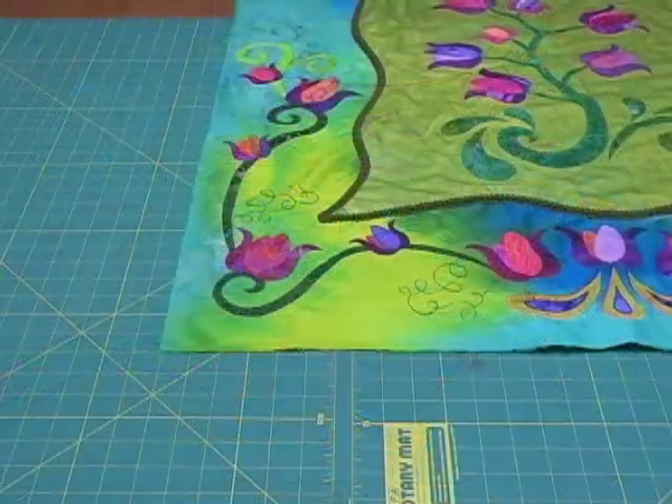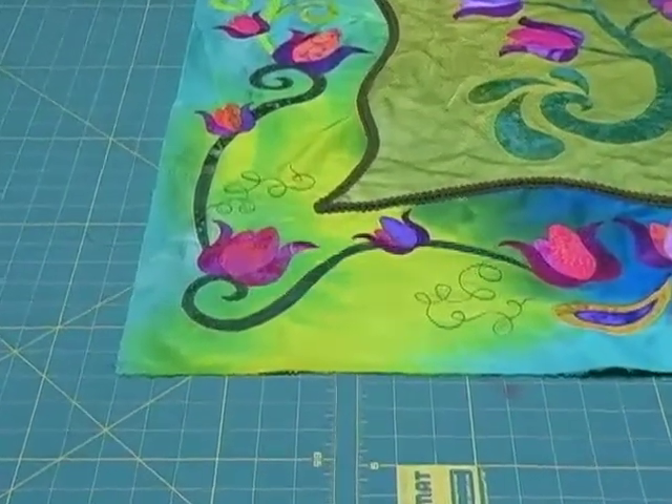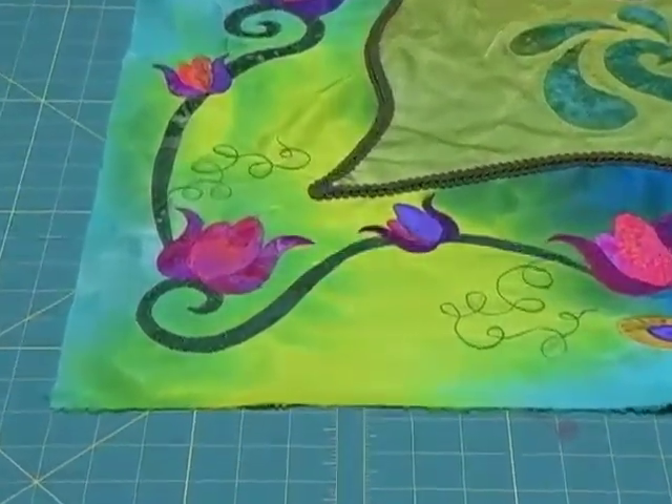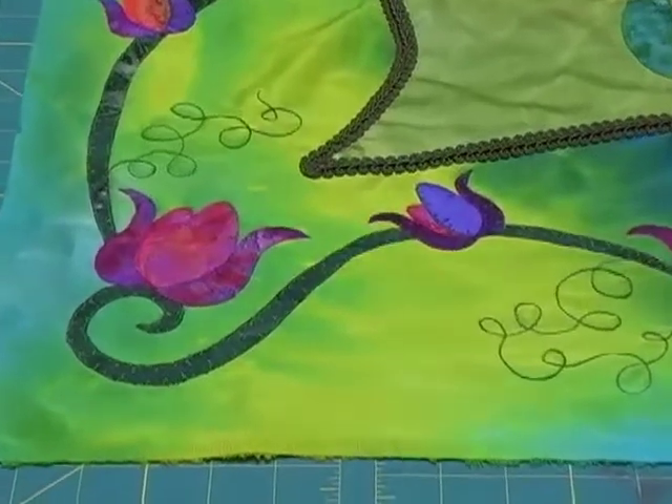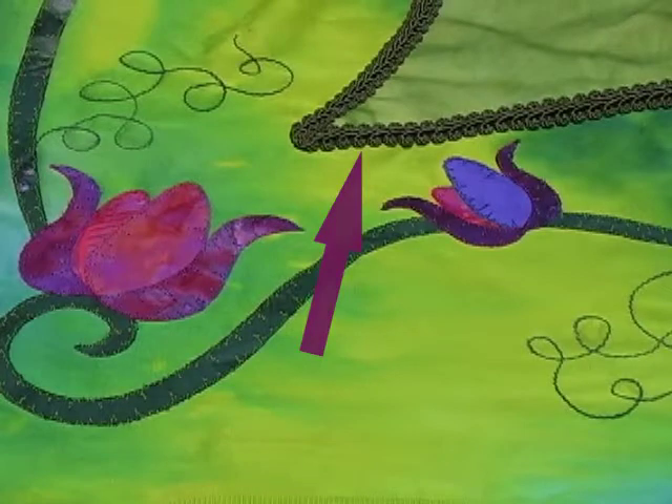Notice also that instead of using a satin stitch to finish the edges of the central panel, I've instead couched down a very heavy upholstery braid. This adds far more texture to the piece overall and it makes for a very strong border edge treatment.